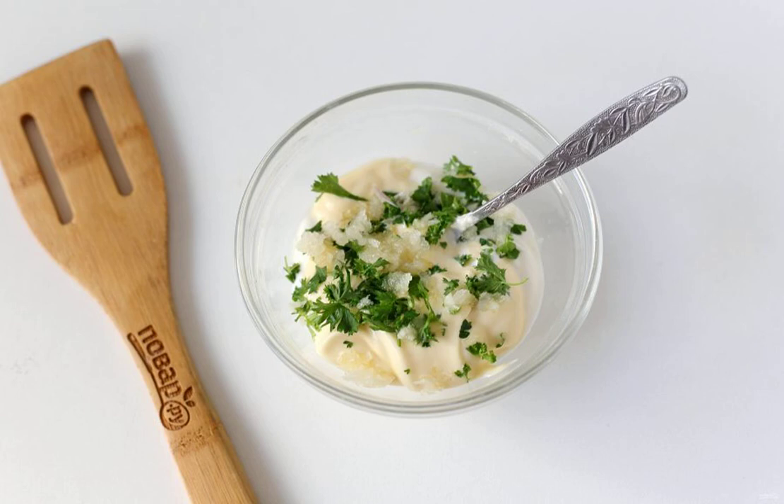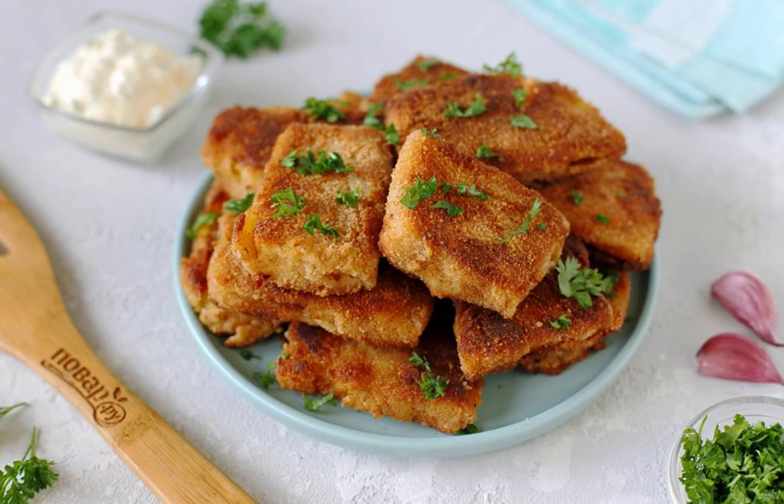You can serve the schnitzels, if desired, simply with sour cream. It is delicious from the heat, in a hot form. Bon appétit!